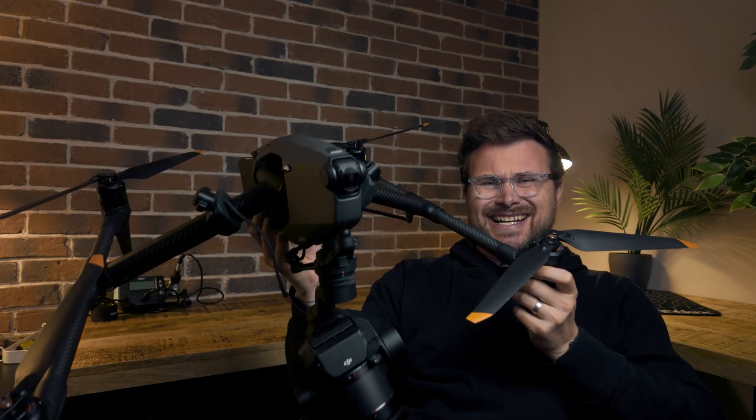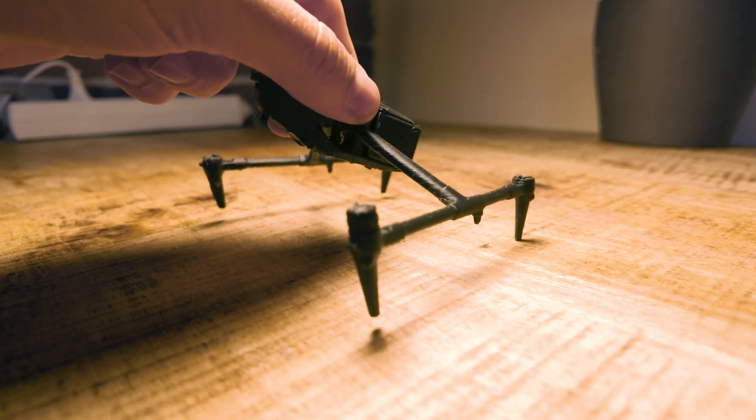However, it is kind of big. What if we could get similar features but in something that can fit in the palm of your hand? That is the challenge that me and my team have taken on over the last few weeks, and I'm happy to show it to you today. Here comes the Mini Inspire 3.